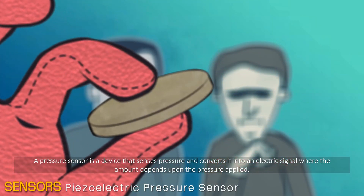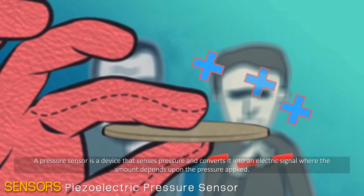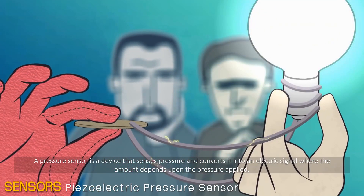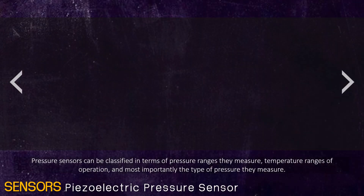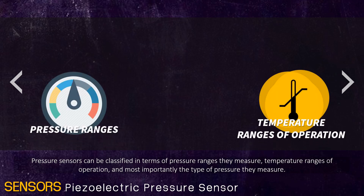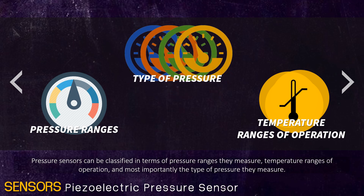A pressure sensor is a device that senses pressure and converts it into an electrical signal where the amount depends upon the pressure applied. Pressure sensors can be classified in terms of pressure ranges they measure, temperature ranges of operation, and most importantly, the type of pressure they measure.